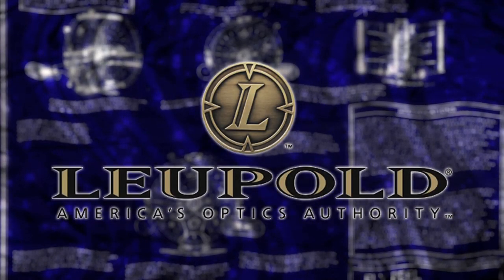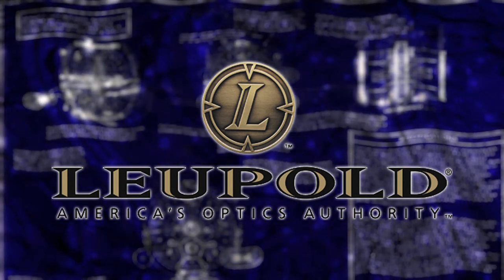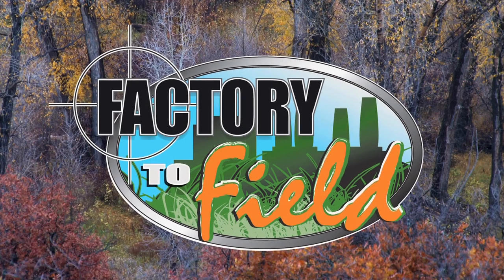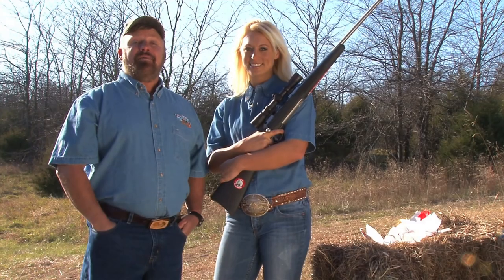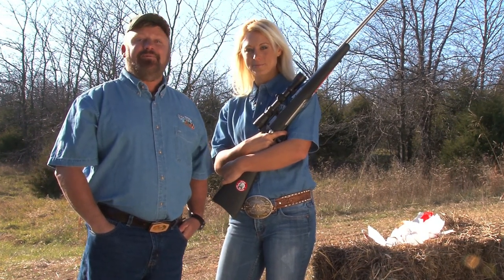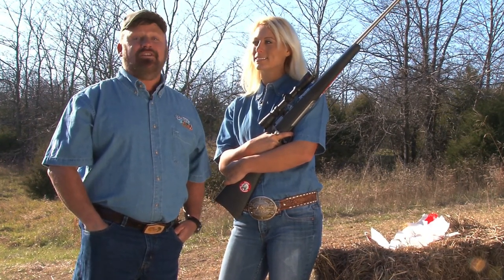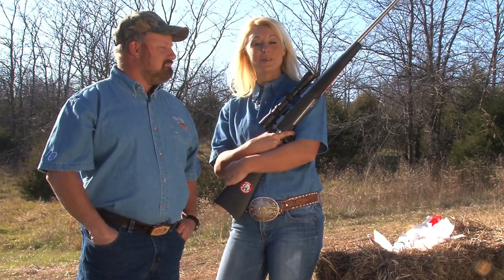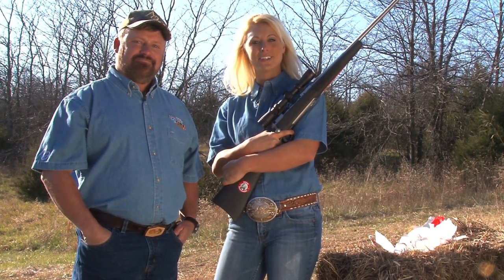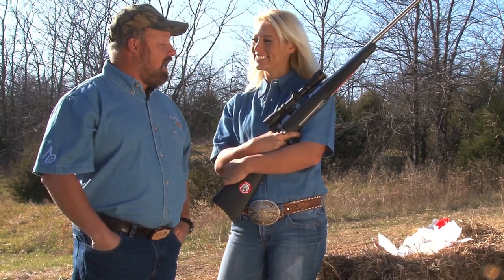This portion of Factory to Field is brought to you by Leupold, America's Optics Authority. Welcome back everybody — unfortunately that's all the time we've got for this week's show. Thanks to Leupold and Stevens for allowing us into their factory to see how these scopes are built. I was totally amazed at just how involved the whole process is. Check us out on Facebook, and if you're interested in us coming to your factory, get more information at FactoryToField.com.